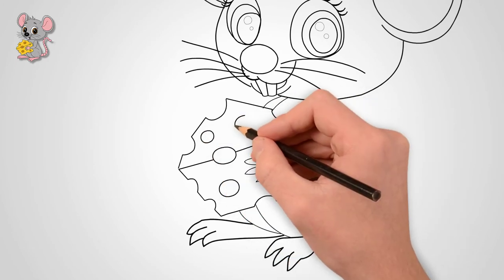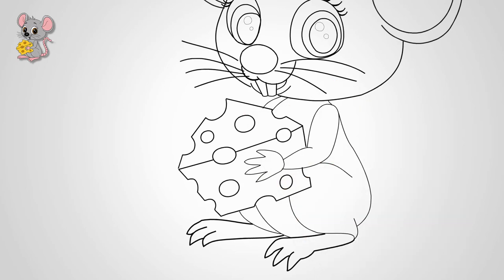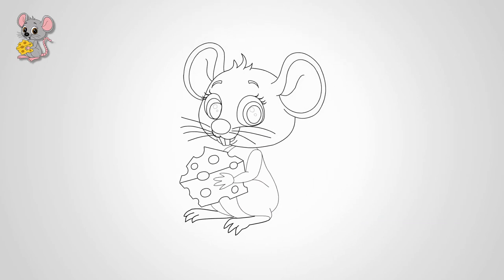The mouse has a tail. Draw a long tail — it is lifted up. Draw a tail bent with a hook.